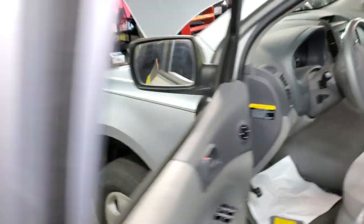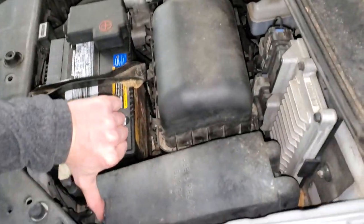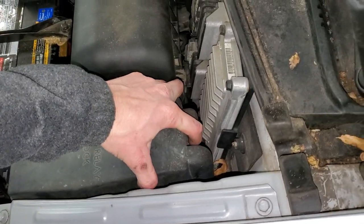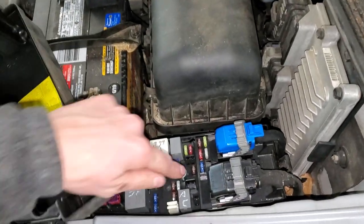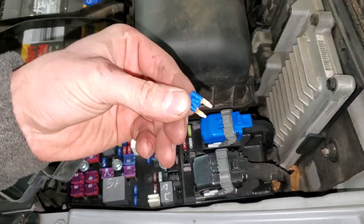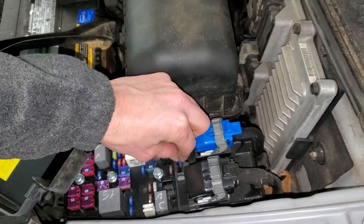Now if you find that one or more of those are blown, there are actually spare fuses located in the under-hood engine compartment. You just pull these covers off here and that is your spare. You'll want to check it before you install it to make sure it's not already blown as well.